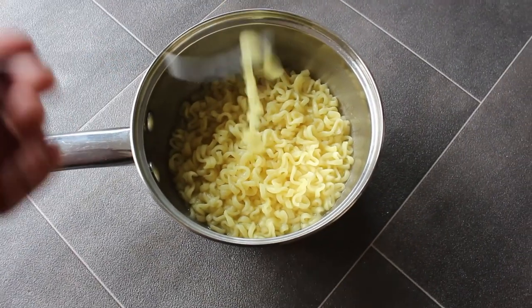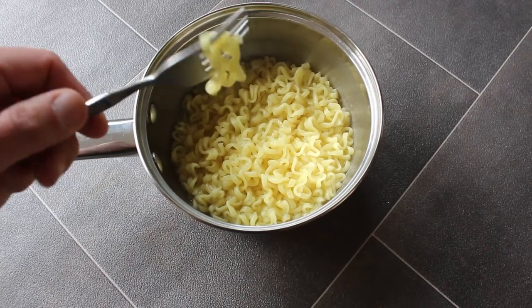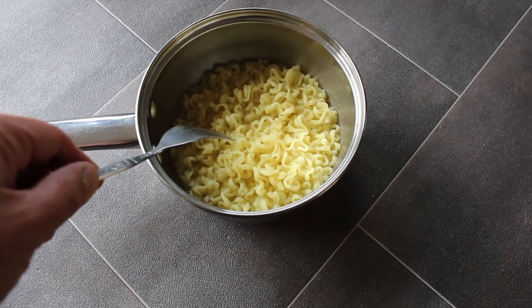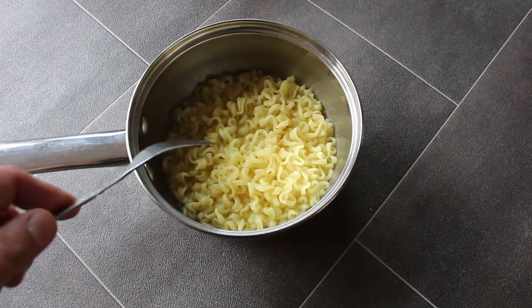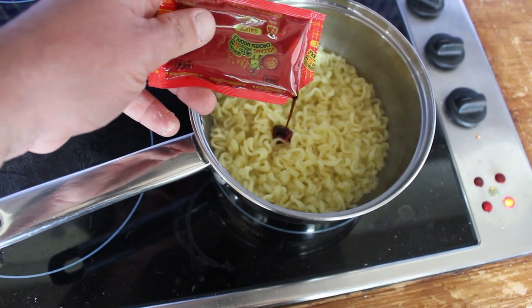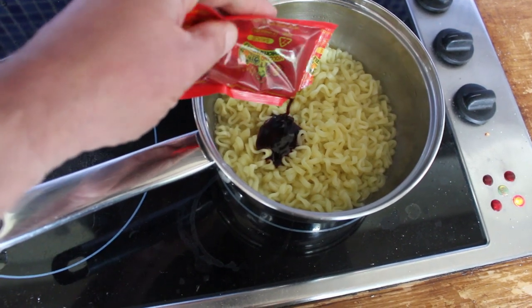I've just cooked up these noodles and because they look so quality, I'm gonna try one before I put the sauce in. Oh yeah, they are lovely on their own — they're actually seasoned, they're chunky, and they've got a bite to them, but a chewy bite, not a hard bite. They're gorgeous.